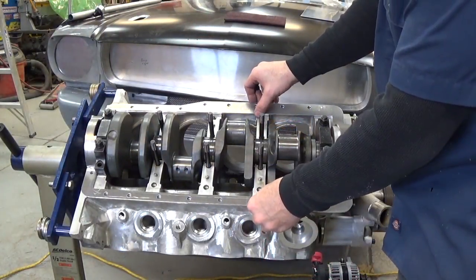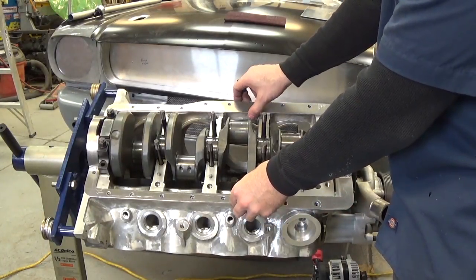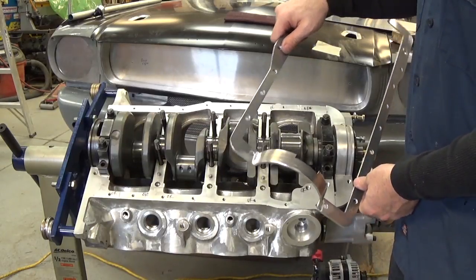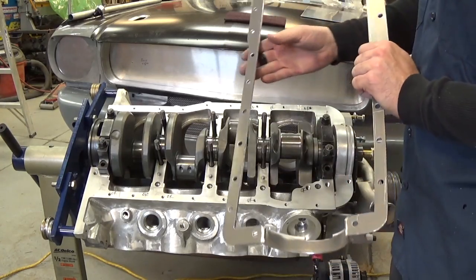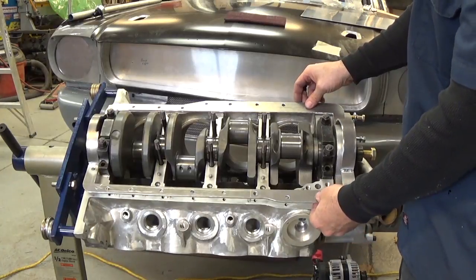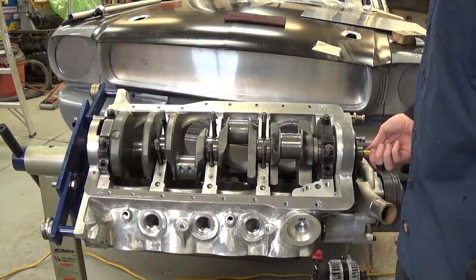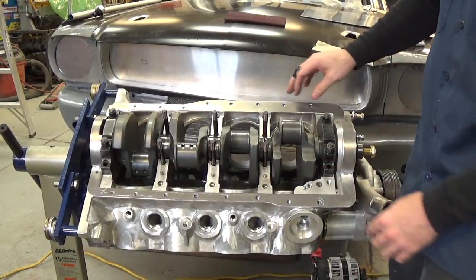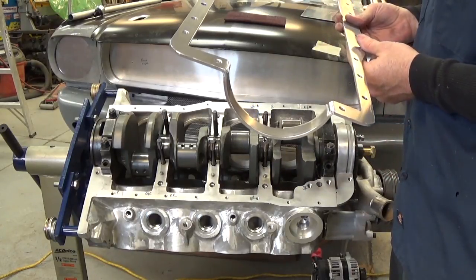Here's our pan rail all welded together — it turned out not too bad at all. I have a Dynasty 200 set to about 120 Hz. I don't remember the AC balance but I think it was more like 70. Versus the old non-inverter machines that were stuck at 50 or 60 Hz, it's real easy to get down in the corners with that machine. I was welding it right on the block so that everything was in position. Make sure you put the ground clamp on the part you're welding and not on the crank or somewhere that would make it arc through the bearings — that would be bad.